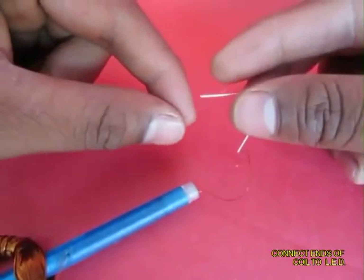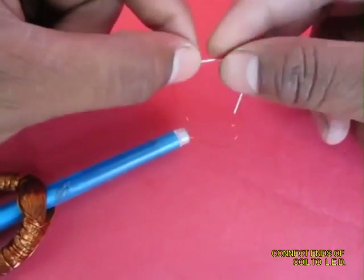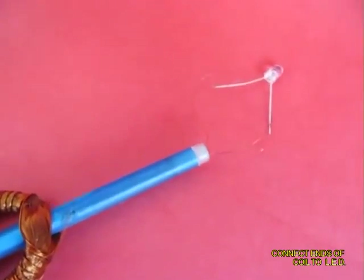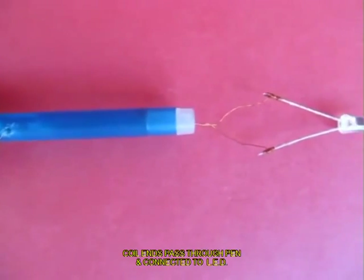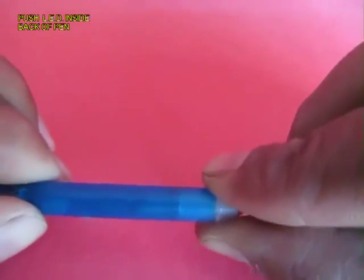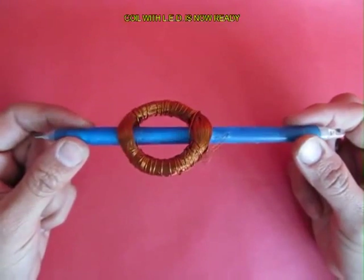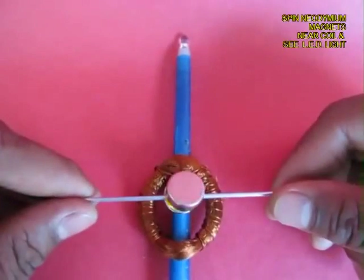Scrape the insulation off the ends and attach an LED to the two ends of the coil. The pen is inside the coil and the two ends go through the pen and are attached to the LED. Now fix the LED to the end of the pen. This is the complete coil with the rotating pen and the LED.